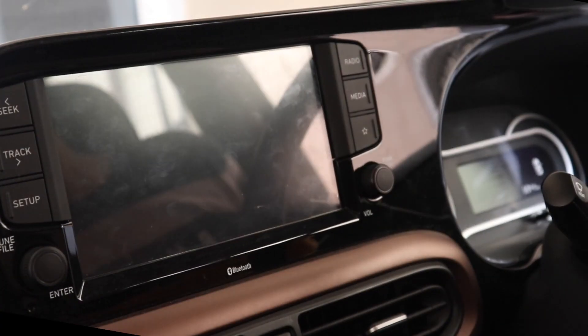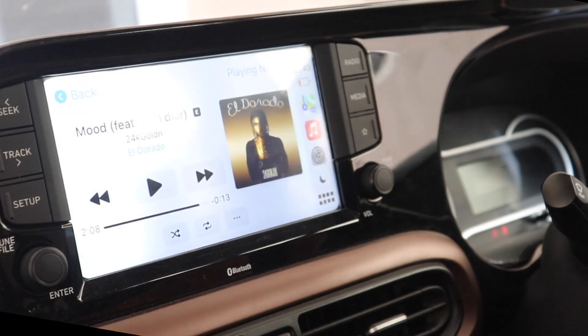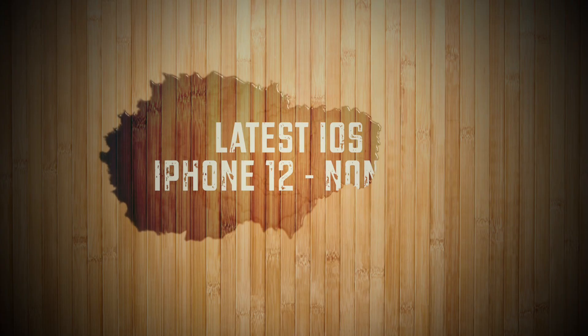Now let's try the auto-connect feature. I've come into the car from outside and turned on the start-stop button of the engine. Voilà — we have CarPlay directly as soon as we entered the car.